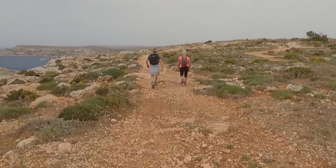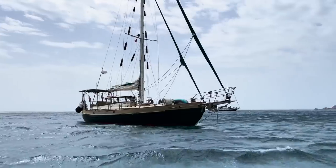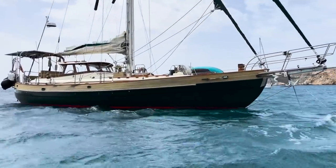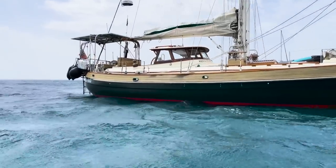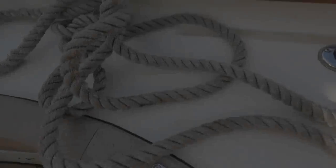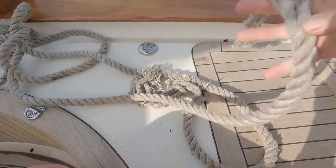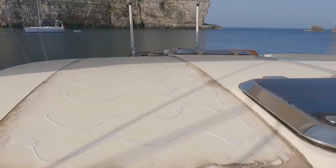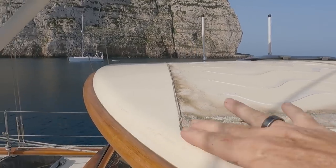Now we're up at the top it is very windy, so we're going to go back down and sail off again tomorrow. In the evening the wind only gets worse — time to batten down the hatches. We have a 50-knot blast overnight and at one point our new 20mm snubber is snapped in half.